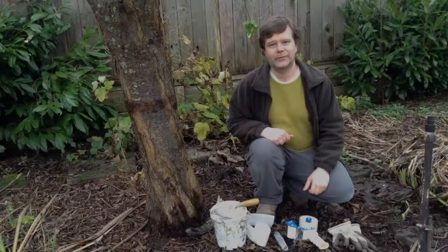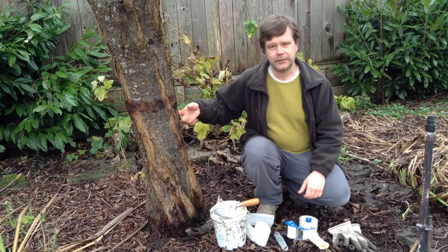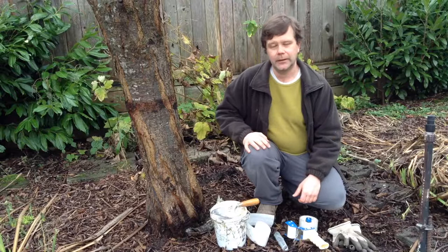Hi everyone, it's Mark from Tranquil Garden Urban Homestead. Today we're going to look at banding my fruit trees, which is something you should do to basically reduce the amount of pests that you have climbing into the tree.